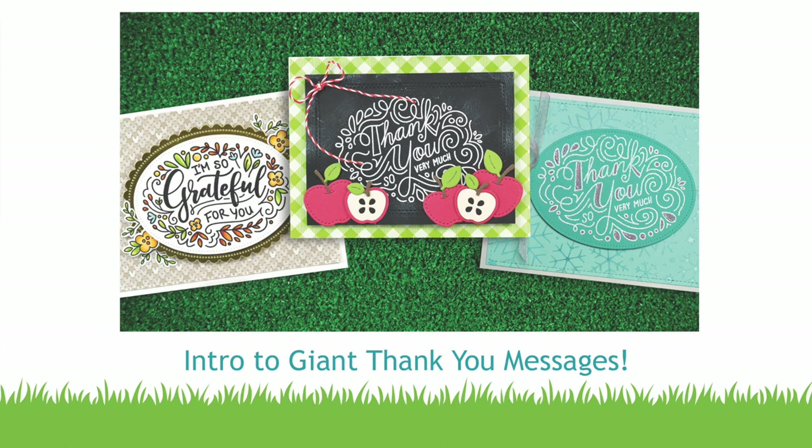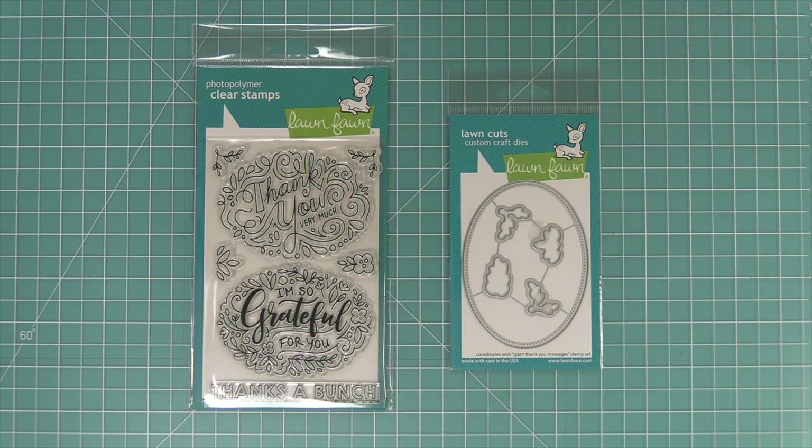Hello and welcome to another Lawn Fawn video. Today we are so excited to be introducing our giant thank you messages and its coordinating die. Let's go ahead and check it out.